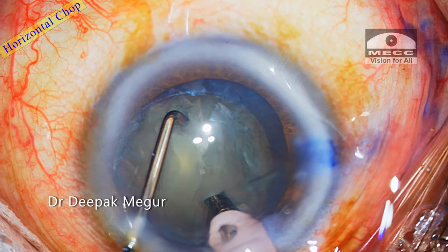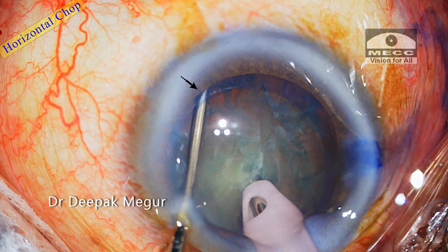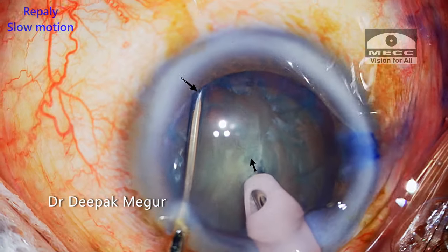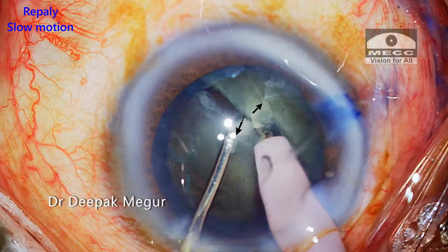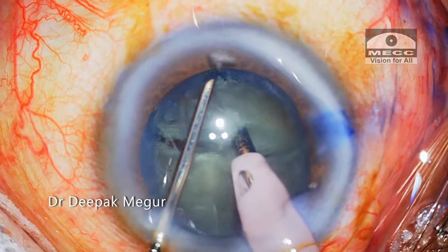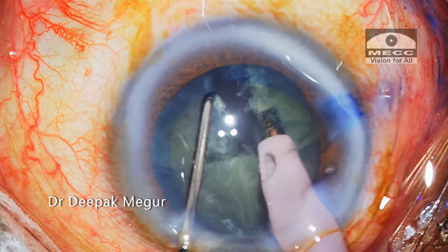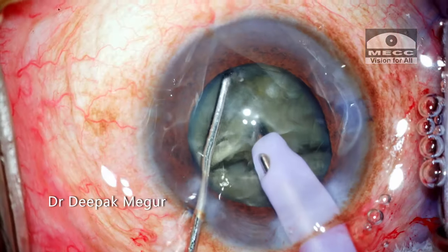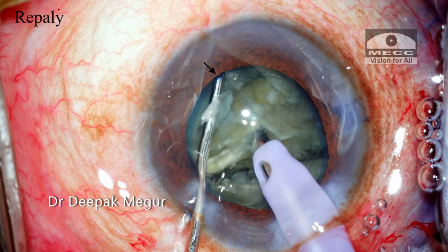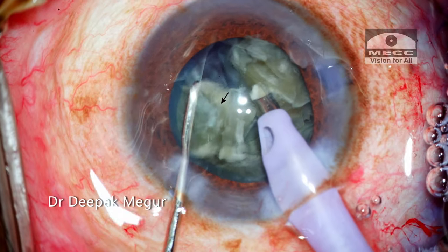Now let's look at some live footage. In the horizontal chop technique, the blunt chopper goes under the rhexis, hooks the endonucleus, and then approaches toward the phaco tip. The crack is visible as it approaches near the tip, and the chopper is then moved laterally so that complete division of the nucleus is achieved. Placing the chopper under the rhexis and reaching the equator of the endonucleus is quite intimidating to many surgeons, but this is the most efficient way of cracking the nucleus since the forces acting here are much more physiological.